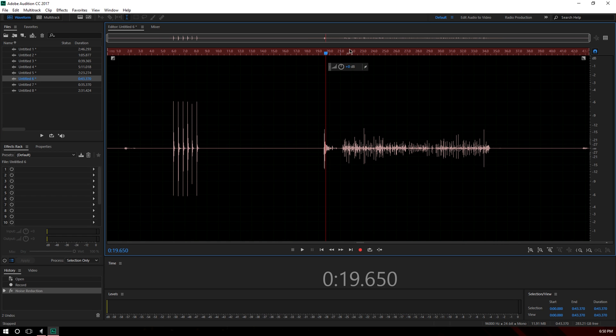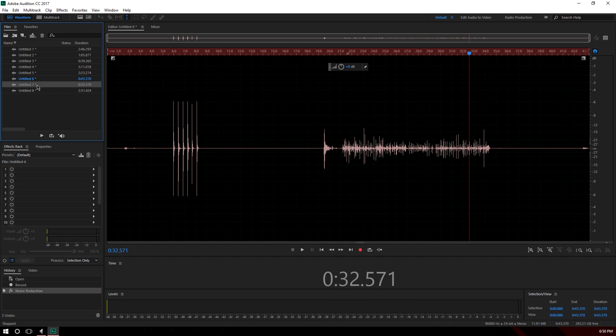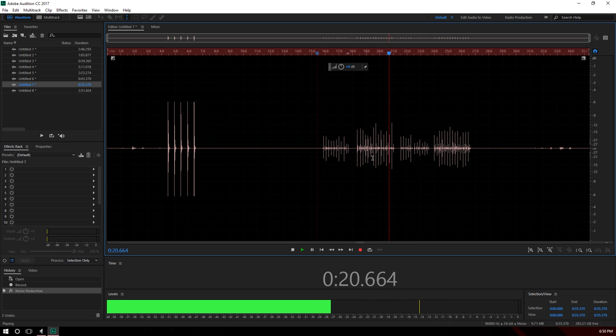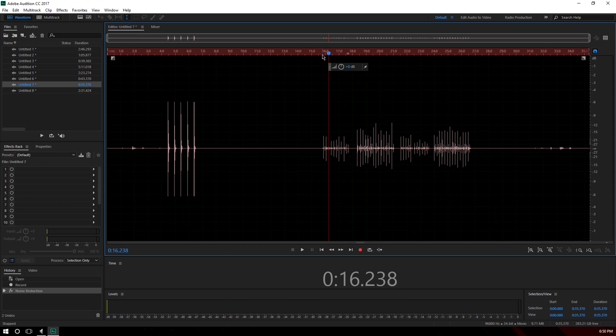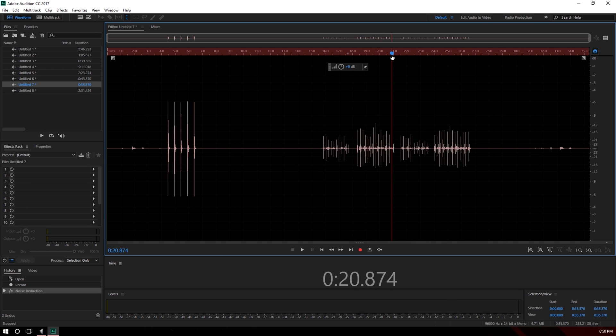Now looking at the recording with the O-rings, the waveform looks noticeably more subtle. It starts lower and stays lower overall. Comparing both side by side — with versus without — you can see the 'with O-rings' version peaks around a maximum of negative 17 decibels, while without the O-rings it peaks around negative 11 decibels. So that's a meaningful difference in peak levels.